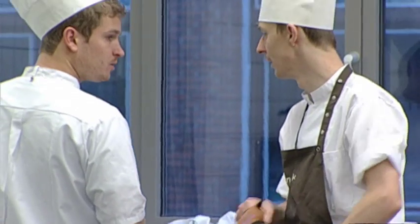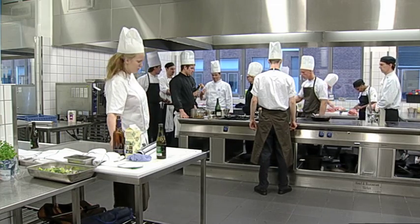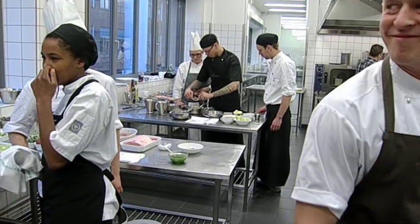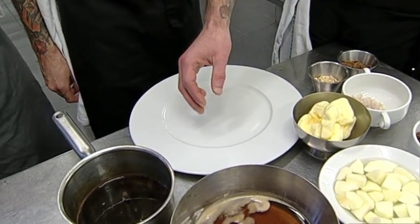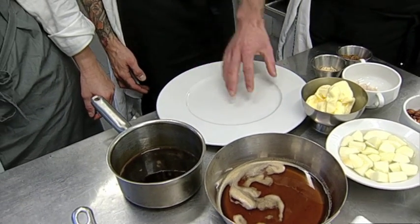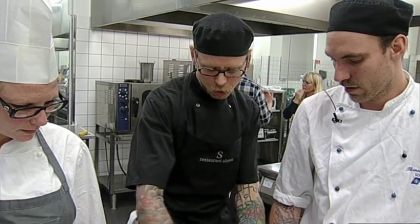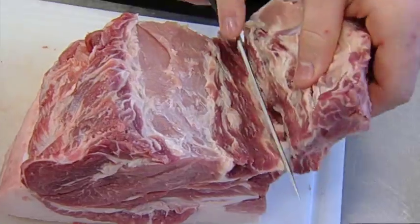Vi producerer fantastisk godt svinekød i Danmark, men som forbrugerne meget ofte desværre kommer til at gøre, så ødelægger vi det hjemme i køkkenet. Kokkeeleverne arbejder sammen i grupper. Det gælder om at bruge den nyeste kogekunst, der forvandler kendte stykker af svinekød til den rene gourmetmad.